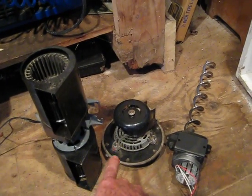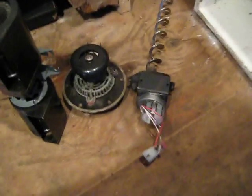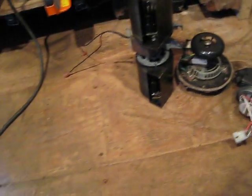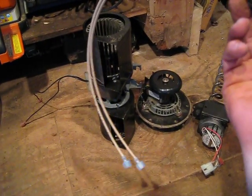Convection blower, exhaust blower, feed motor. Now the two wires are fairly simple. The two wires are just the igniter, and the igniter wire is 110 also.